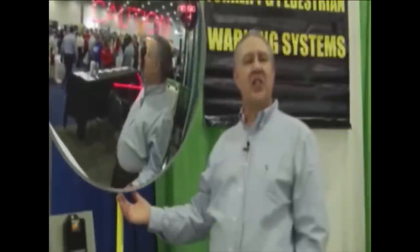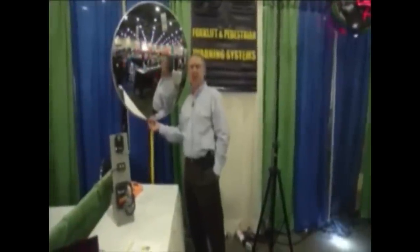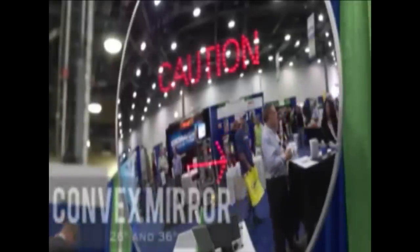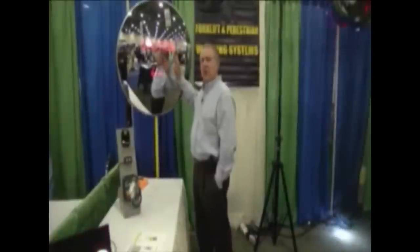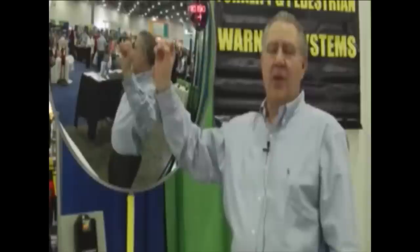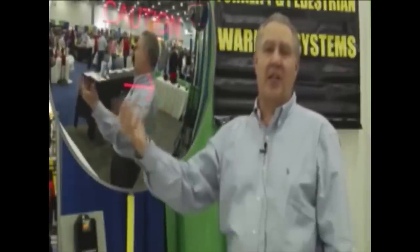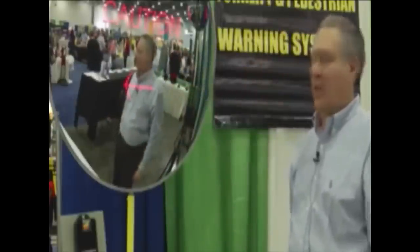This is an example of our 36-inch convex mirror, also available in a 26-inch. Within it, it has a caution board and an arrow left and/or arrow right, set off using a bi-directional worker alert that goes left and/or right. The microwave sensor with the bi-directional worker alert picks up the vehicle as it comes toward the mirror or intersection and lights the caution sign and the arrow.